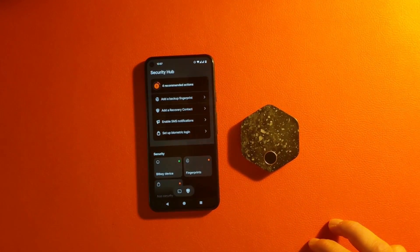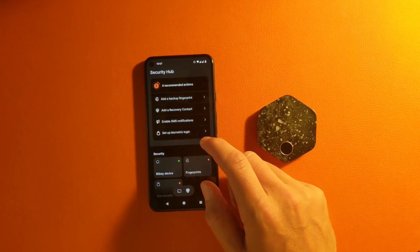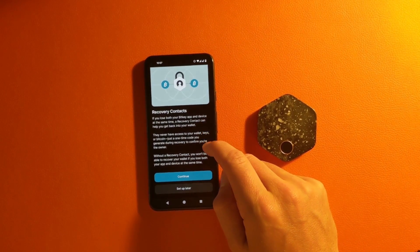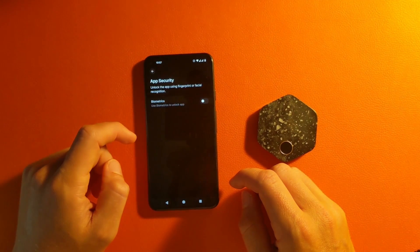The first thing I'm going to set up in the BitKey is the security center. It's going to give you a checklist of actions to set up — from a fingerprint to a recovery contact, biometrics on your phone or on the device. Down below, it gives you a green light if all of these have been set up to BitKey's liking.